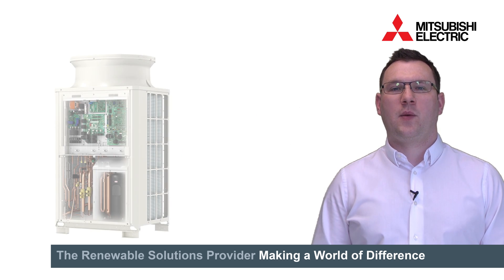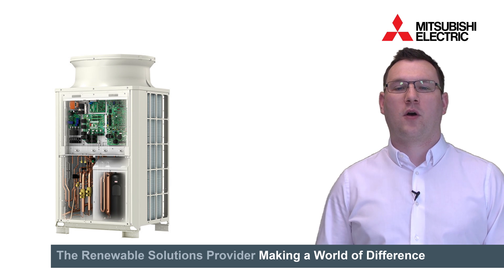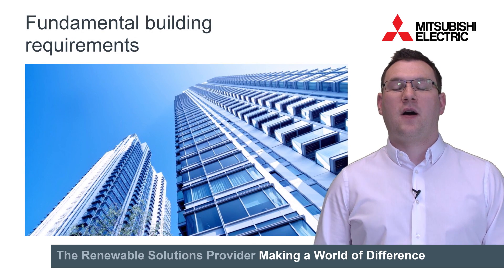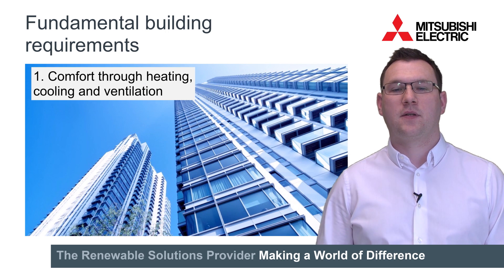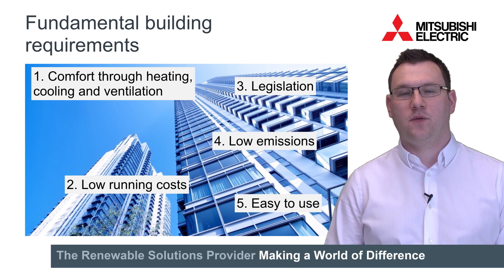We have designed YLM with seasonal efficiency in mind right from the start so that it can push the boundaries of what can be delivered by VRF air conditioning. We have looked at the five fundamental requirements of a building and designed the YLM to address comfort, running costs, legislation, low emissions and ease of use.